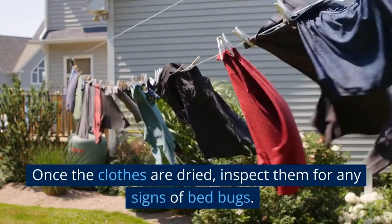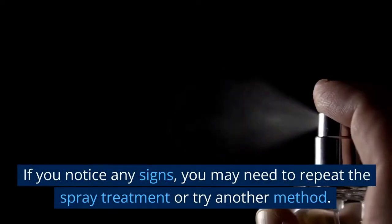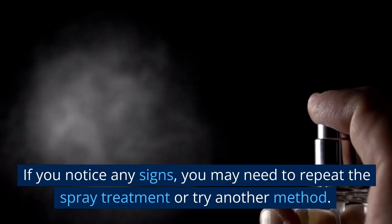Once the clothes are dried, inspect them for any signs of bed bugs. If you notice any signs, you may need to repeat the spray treatment or try another method.